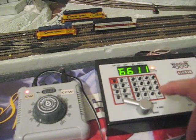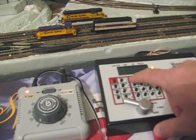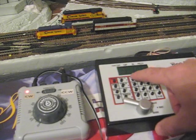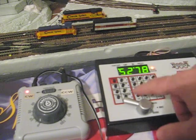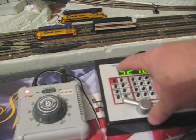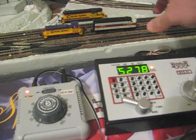To remove the locomotive from the consist, you need to select that locomotive. We'll type in the number — loco 5278. Notice the MU button is lit up; that means it's part of a consist and it can't be controlled separately. So we hit the MU button and then minus. Notice the light goes out. Now 5278 can be controlled independently of 6611.